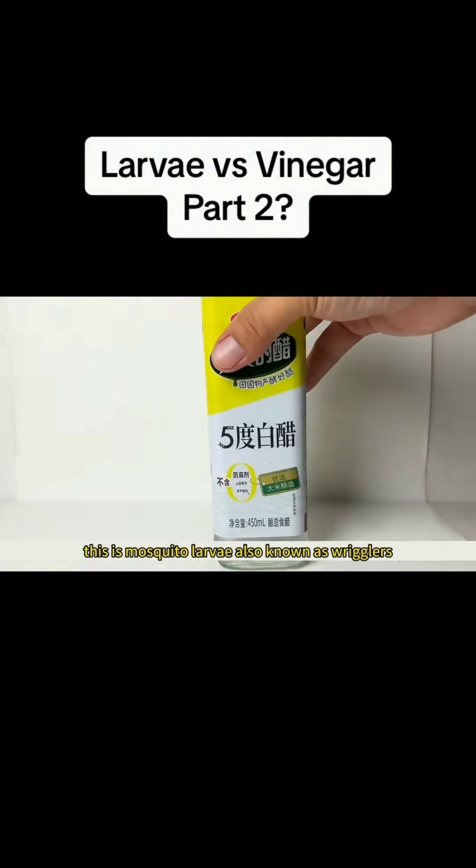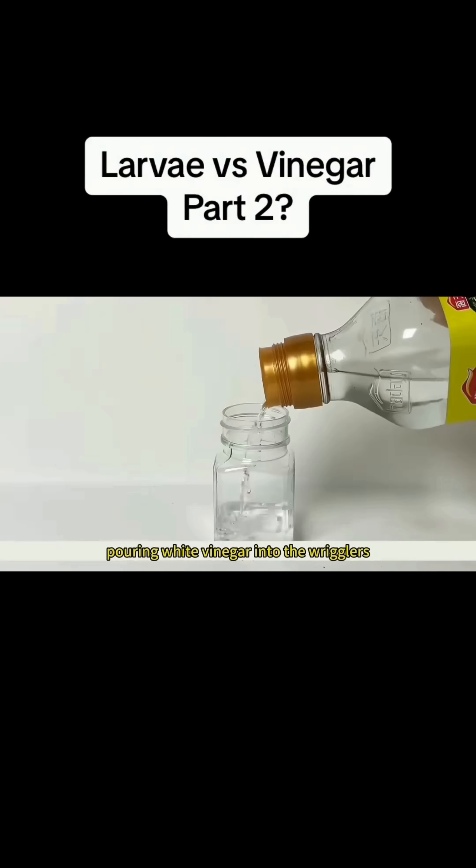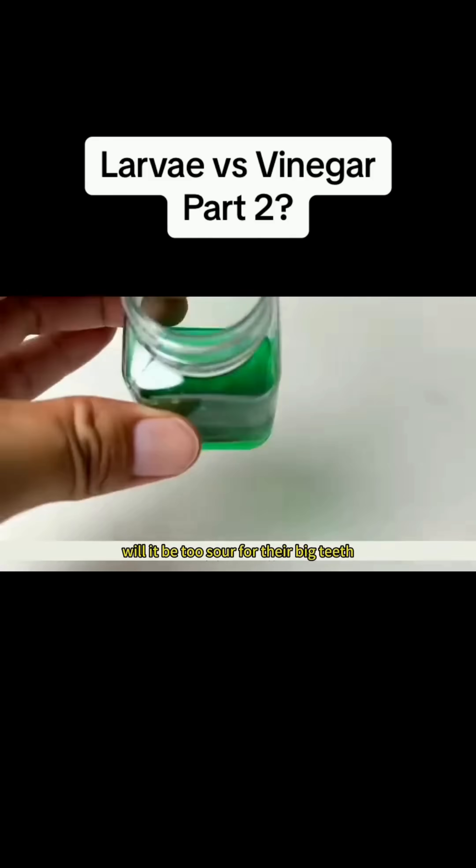This is mosquito larvae, also known as wrigglers. This is a bottle of white vinegar. Pouring white vinegar into the wrigglers — will it be too sour for their big teeth?